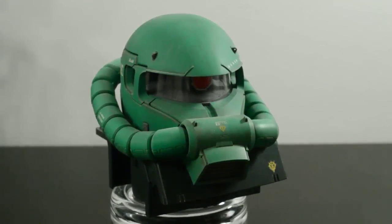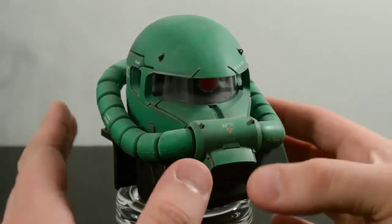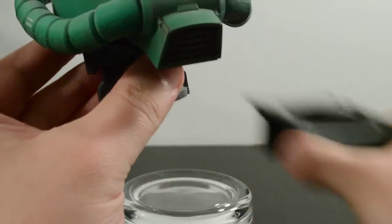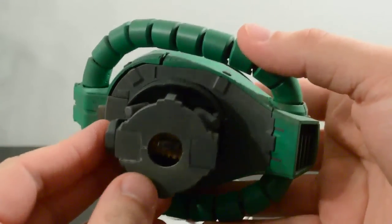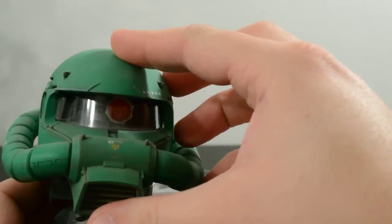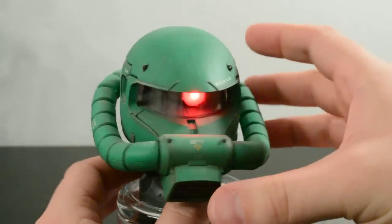Anyway, this is a kit I completed a little while ago. I did a fairly straightforward build on it with some weathering. I also did a little custom modification here — I removed the base. You can see a little toggle switch, and when you toggle it on, there you go: glowing mono-eye.